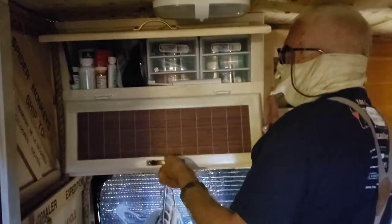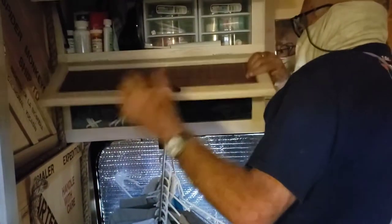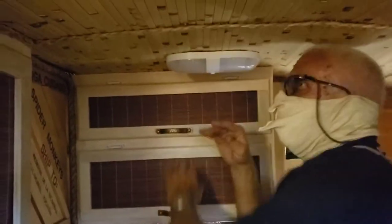Every single square inch of this thing is utilized. And lights — and let's look at the escape hatch out there.